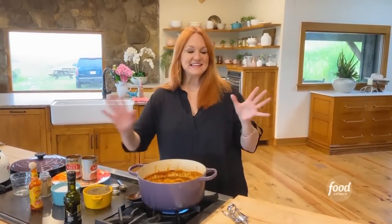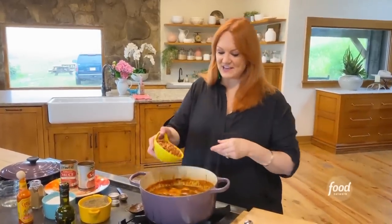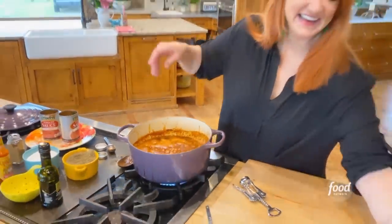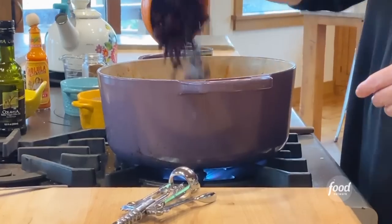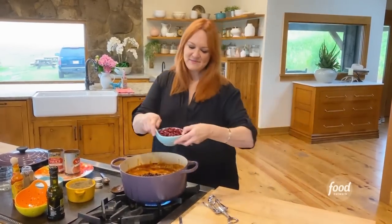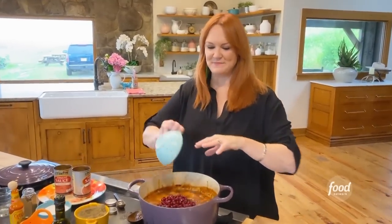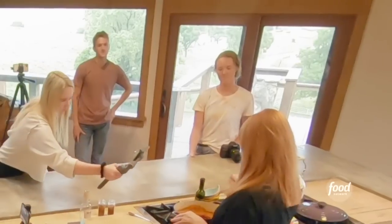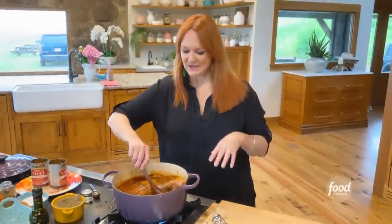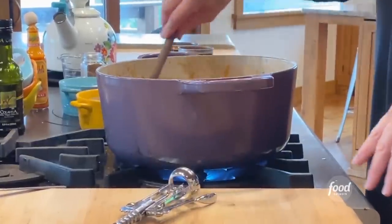And then the last thing, I'm going to go ahead and add the beans now. I've got a can each of pinto beans, black beans, and kidney beans. I have them in these little strainers because I poured them out of the cans and I rinsed and drained them. Do you know that some people don't like beans in their chili? Beans and chili is a controversial thing, but I like to add them now — they're going to get kind of mushy and all mixed in, but that doesn't matter to me.